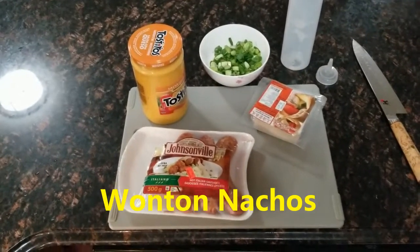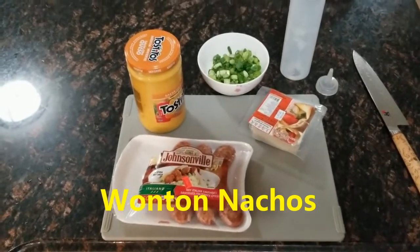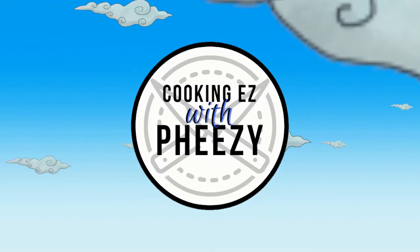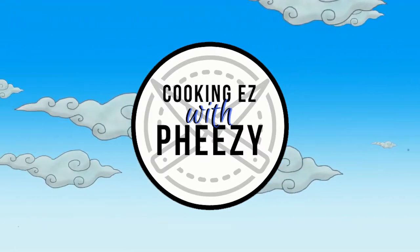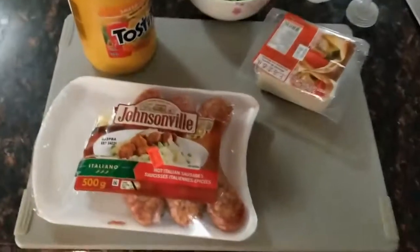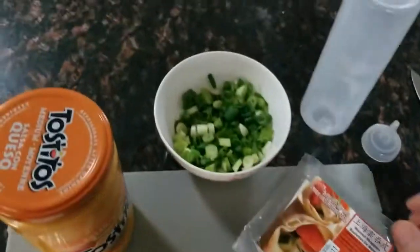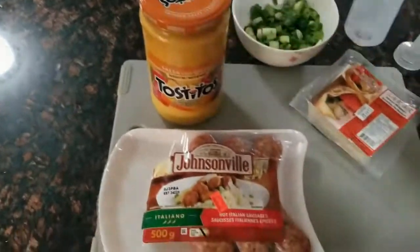Welcome back to Cooking Easy with Feezy. Today I'm going to show you how to make wonton nachos. I've got some Italian sausage, wonton wrappers, fresh green onions, and some cheese sauce.